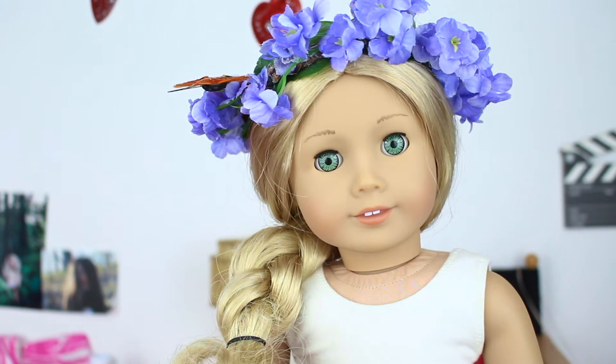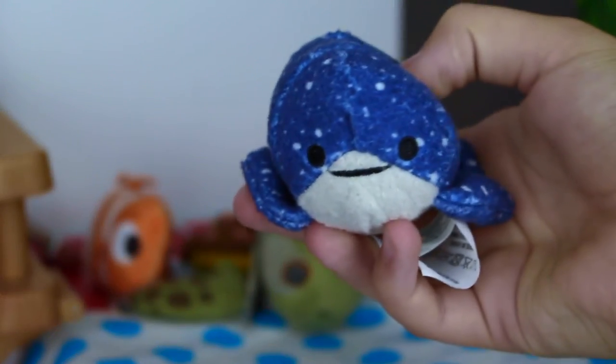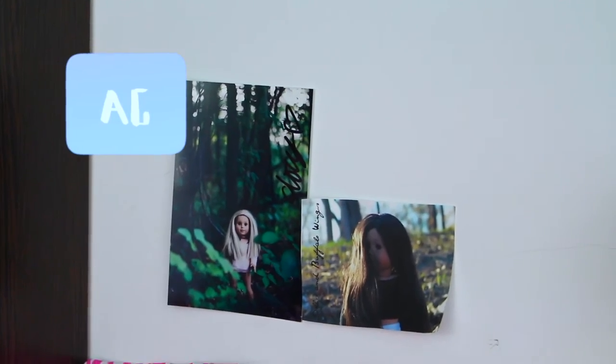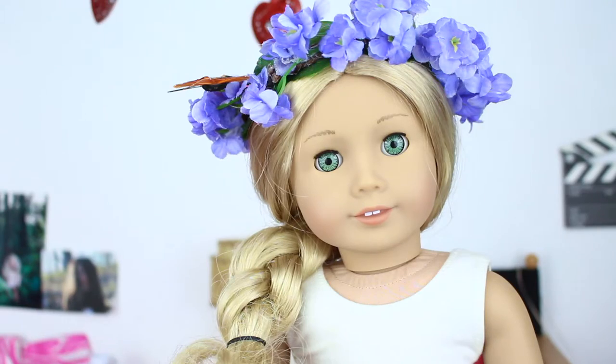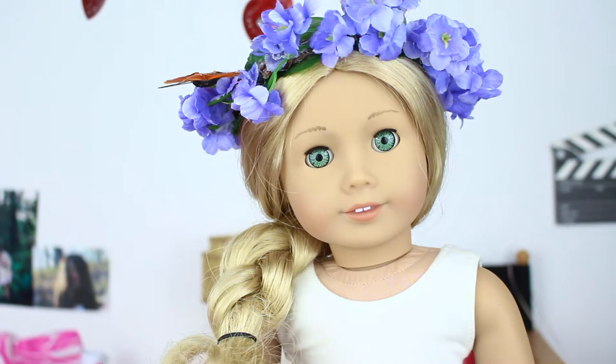Hey guys, it's Bligh, and today I'm coming at you guys with an updated room tour video. Since my last one — I'm not actually sure when I filmed it, I know it was probably before summer — I'll leave the link to it right here.